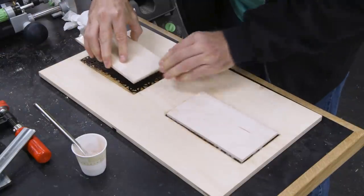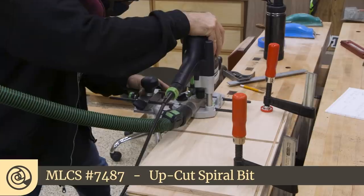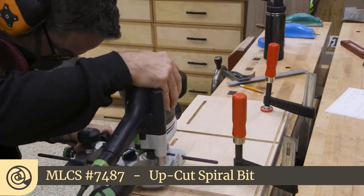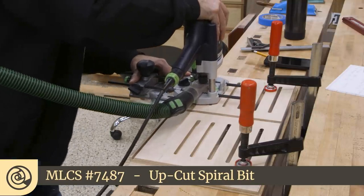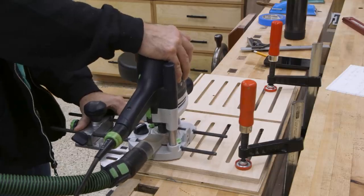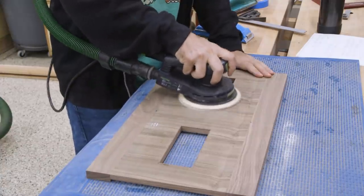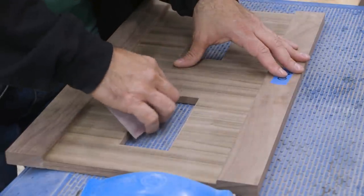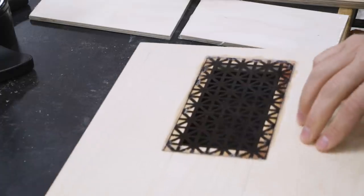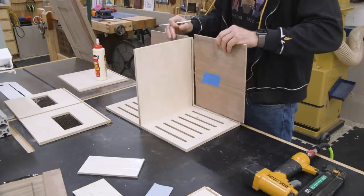And to apply some pressure, I'll use some cauls. The back of the bottom drawer now gets some slots routed into it once again to aid in ventilation — this is where the potatoes and onions go, so that's the whole reason for all of this ventilation work. Now the trim is dry on the drawer front, so we'll sand that flush and ease the edges. The epoxy is dry on the screens, so let's see how that turned out. That's A-OK! Finally, we can assemble the bottom drawer.